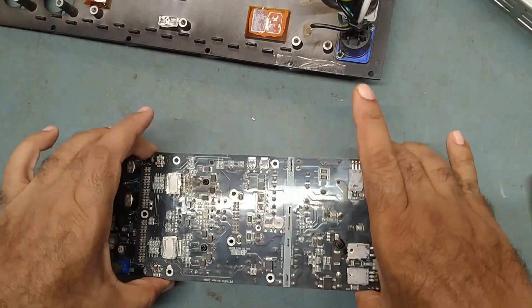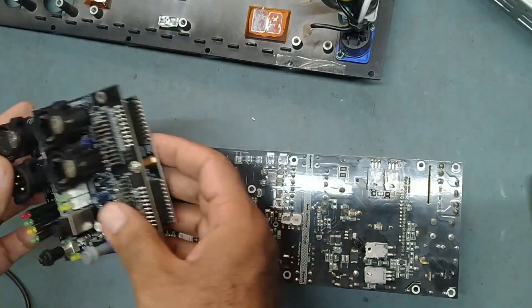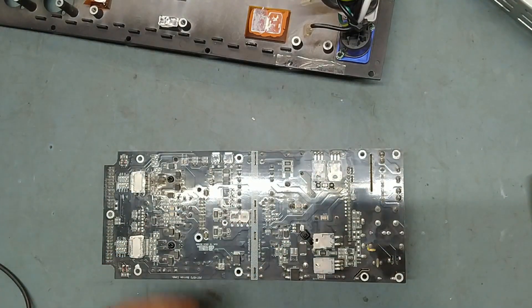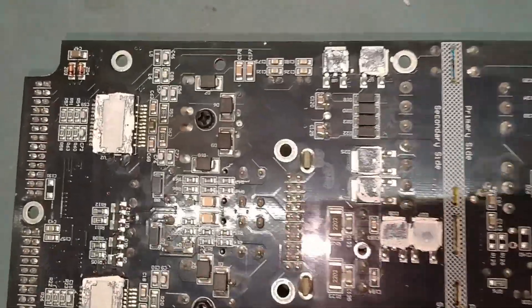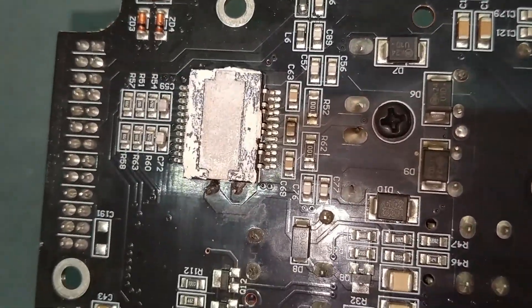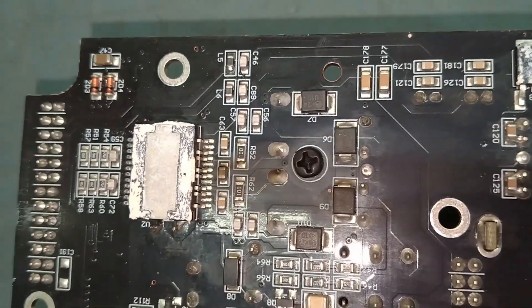See guys, we have removed the board — you can take this out. We have removed it, keep this aside. So now we work here — something burning is there. You can see some burn over here. This IC is very badly burned — this is the amplifier IC.